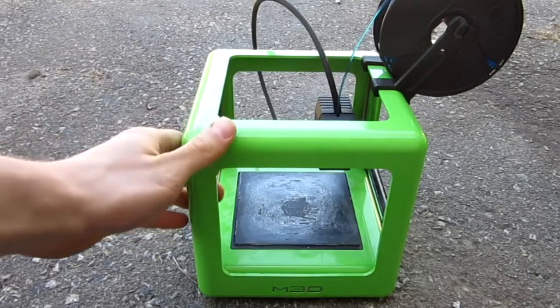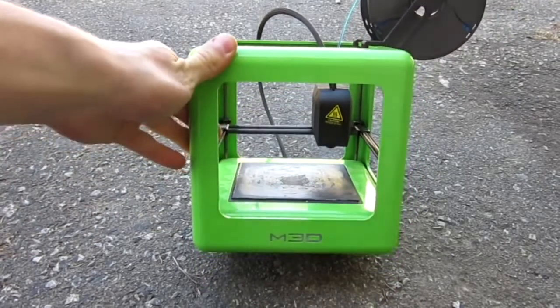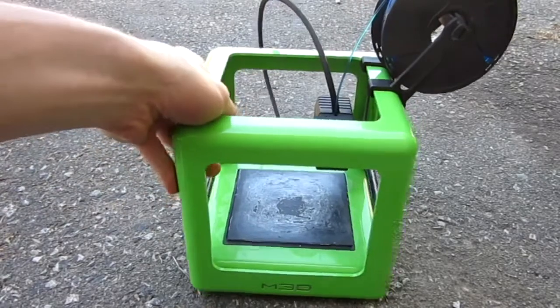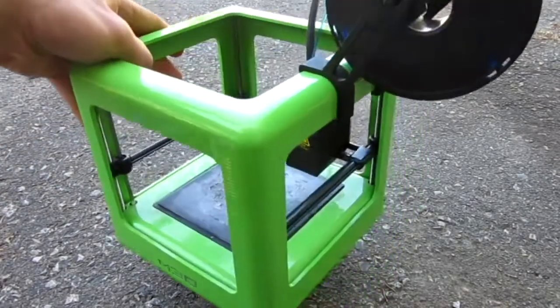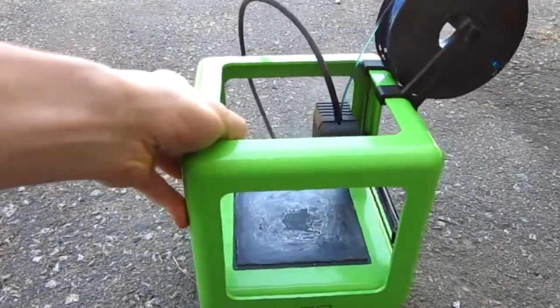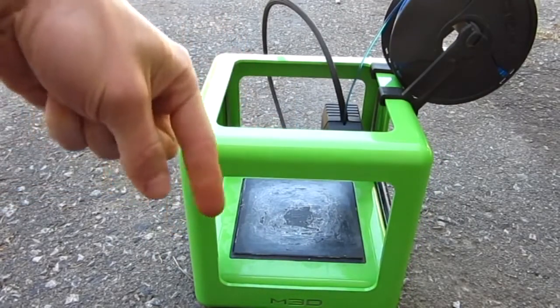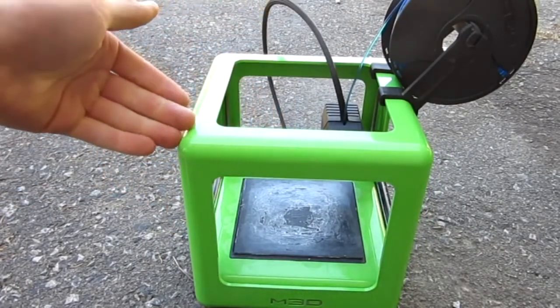This I got used actually. It's a micro 3D printer — M3D. I downloaded the software and I started playing around with it, so hopefully you guys are going to see it in my upcoming videos.